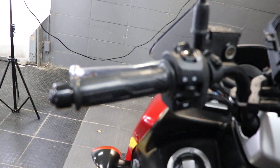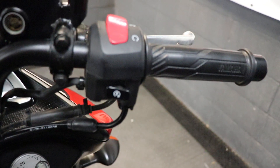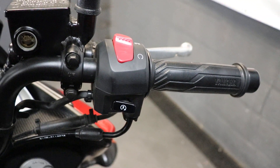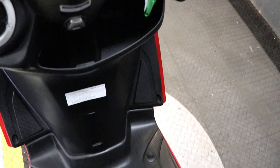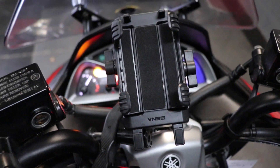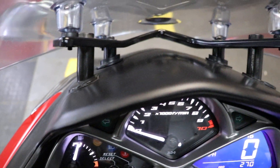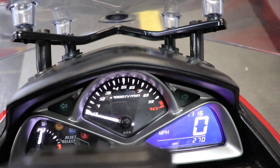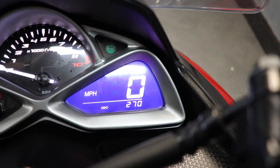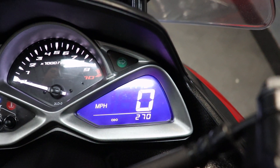Coming up top, we'll take a look at our controls right here. Everything in the usual space. Of course, being a scooter, if you're not familiar, you're not going to have a foot brake with it. Instead, both of your brakes are going to be up here at your hands. Looking with the key in the on position, we'll take a look at our gauges. You have an analog gauge on the left for your fuel gauge, an analog gauge in the middle for your tach, and then a digital gauge on the right that's going to have your clock, your speedometer, and that odometer at the bottom — 270 miles.